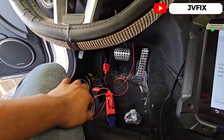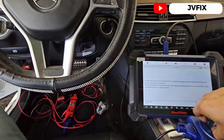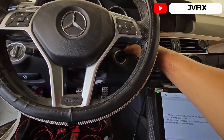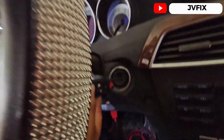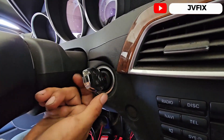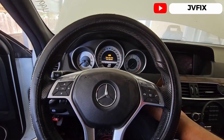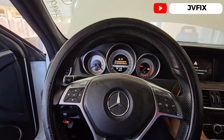The connector for the electronics column is already connected. I put the fuse back in. Now we're going to remove the emulator and use the key. Let's see if it starts — insert once, insert a second time — and we're going to open the switch.